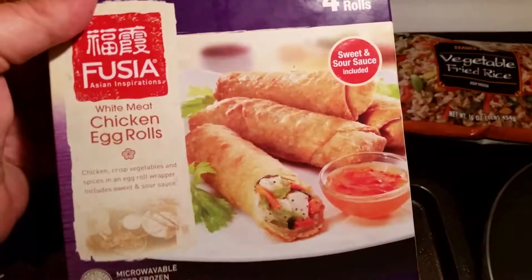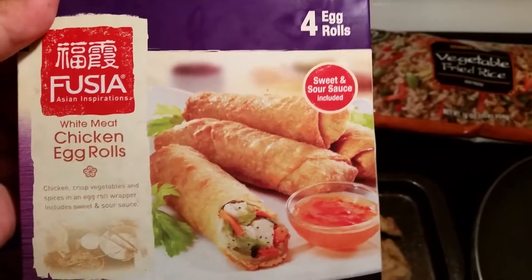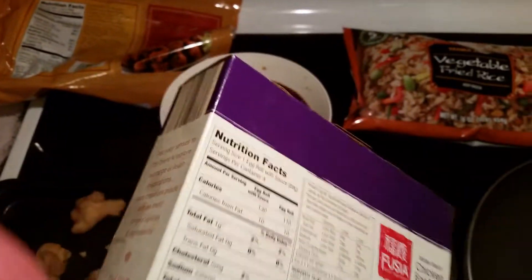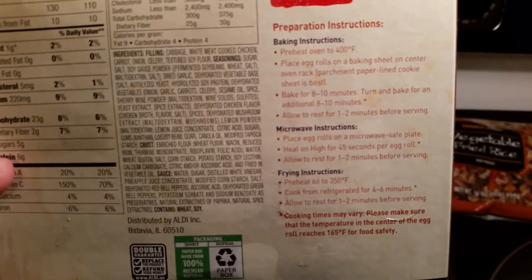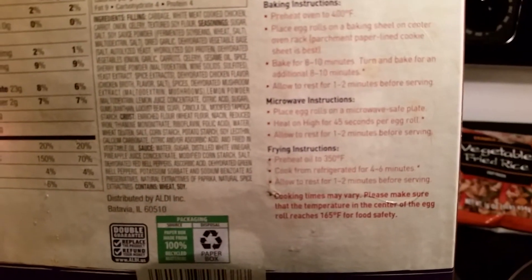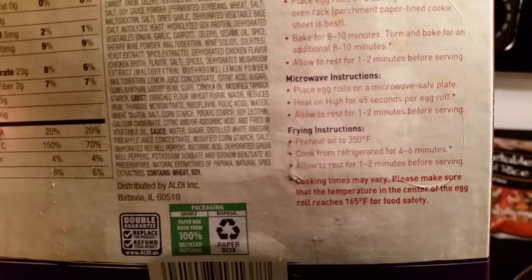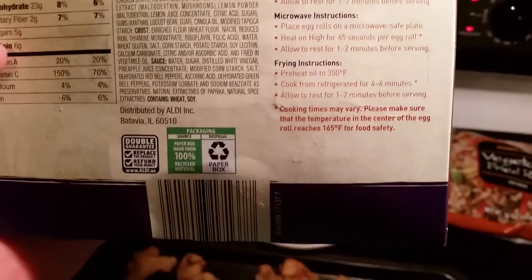I'm also going to fix these chicken egg rolls — these are from Aldi. There are four in a pack and they come with a sweet and sour sauce. Instructions: bake at 300 degrees, place egg rolls on a baking sheet in the center oven rack on a parchment paper-lined cookie sheet. Bake for 18 to 20 minutes, turn and bake for an additional 8 to 10 minutes, allow to rest 1 to 2 minutes before serving. You can also fry or microwave them.